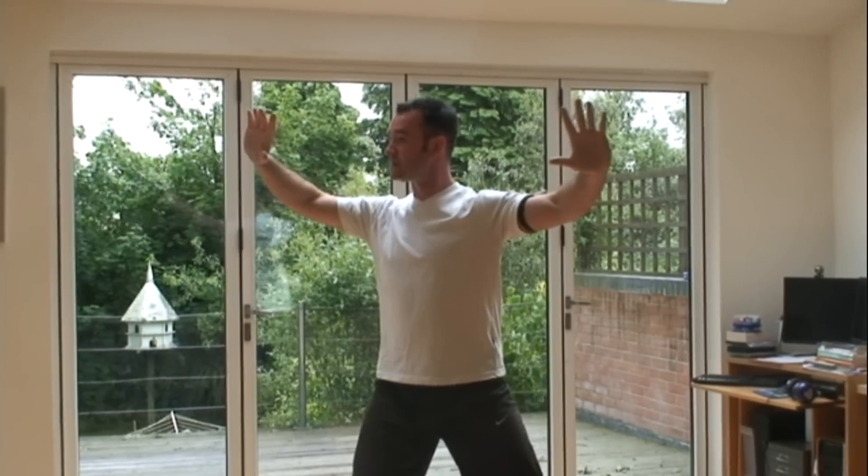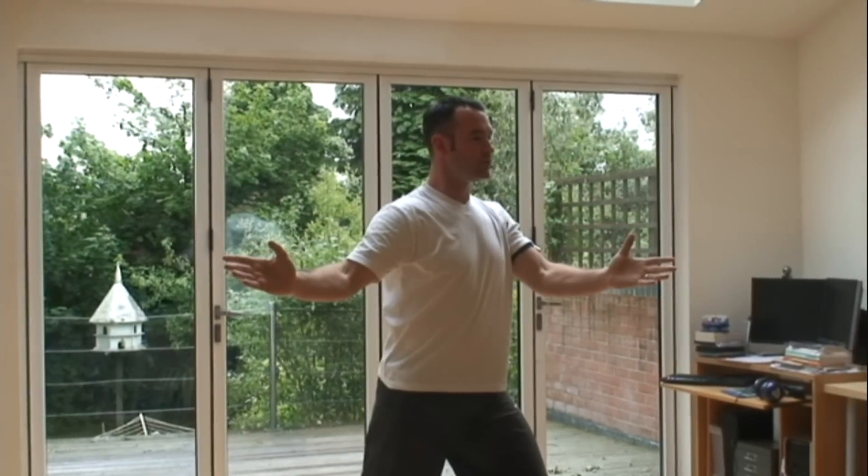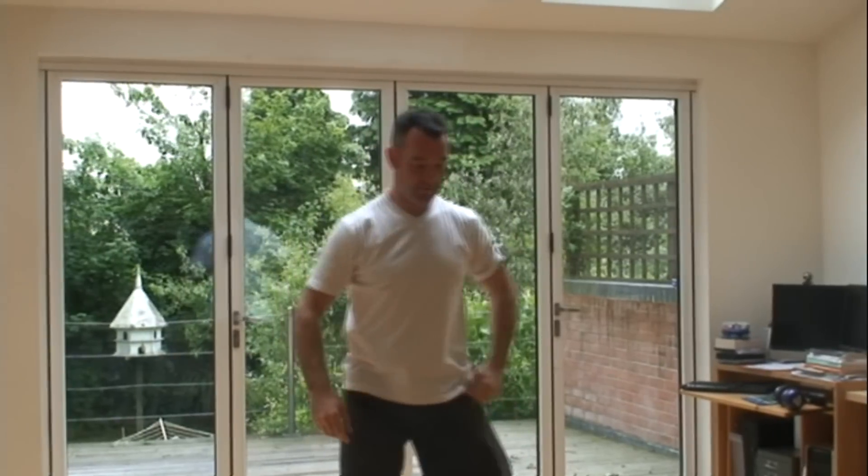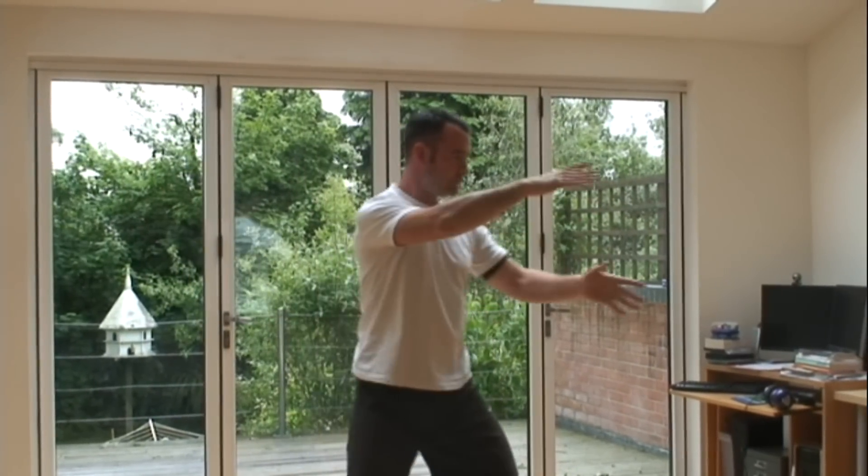For example, we could do a posture: spear fingers, lift to the heavens — this would be the basic way of doing it — and then into double dragon palm with the body weight. Now it looks like this.